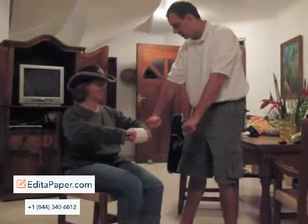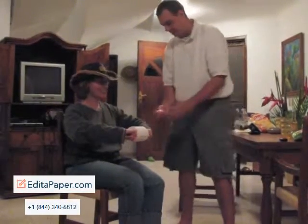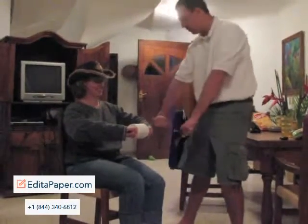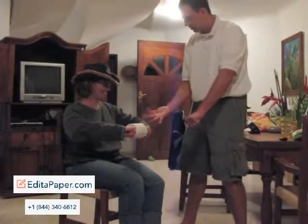Which hand? That one. Got you that time. Try it one more time. Here we go. You ready? Which hand? That one. Nope. Which hand? That one. Nope. Here we try it again.